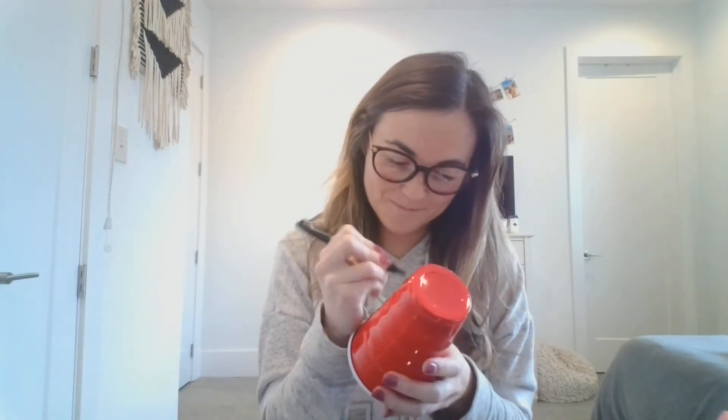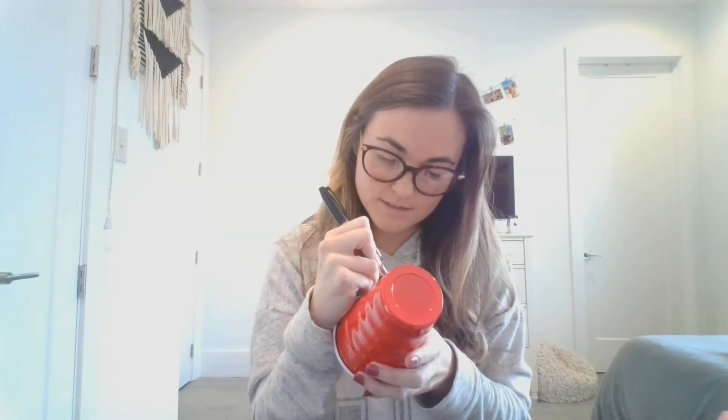Now we are going to take our cup, and the first step is to get your sharpie and draw your smile. You can make your smile look however you would like. I am going to give mine two front teeth because I think it is cute. I am going to draw the mouth close to the bottom like that. You can give it whatever kind of teeth or tongue you would like, and I am going to color mine in.